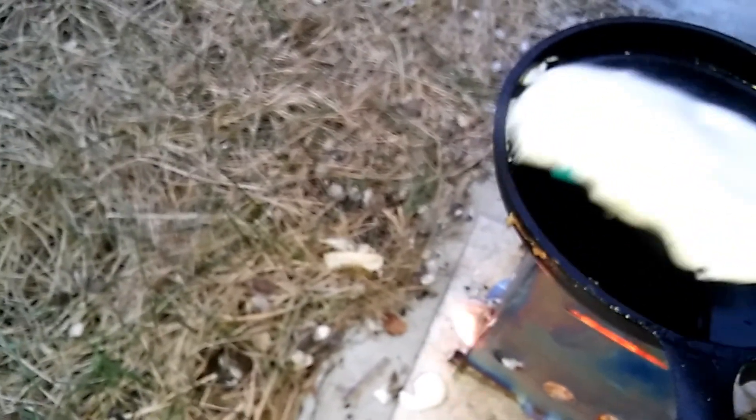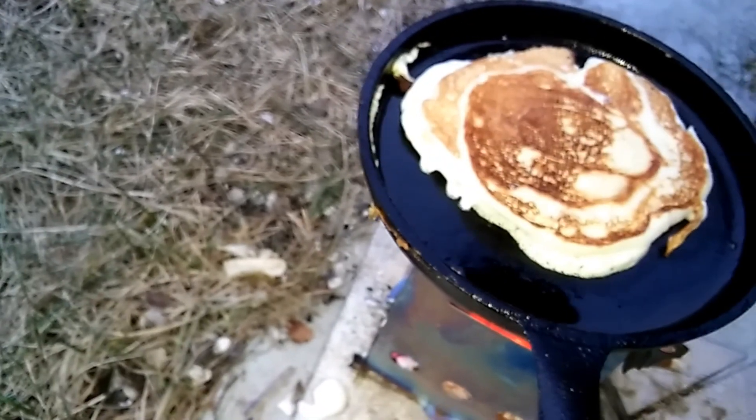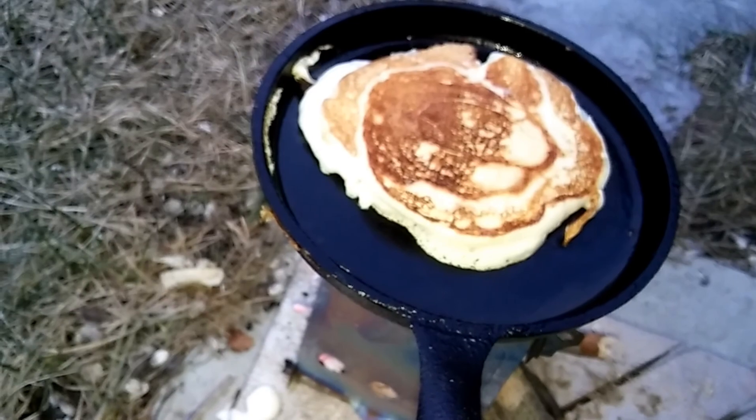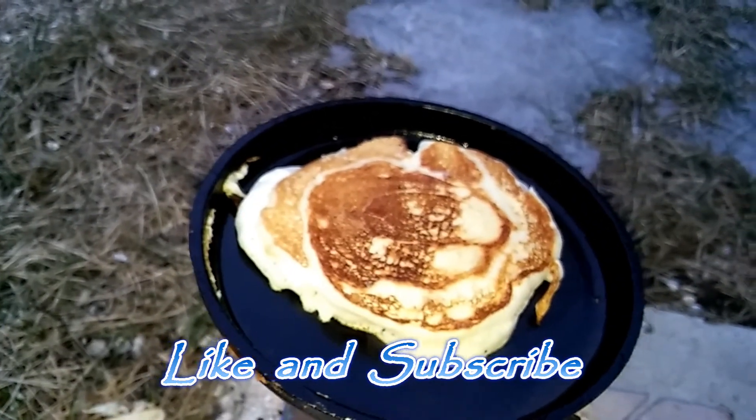Beautiful pan — it cleans up just beautifully. It is a little bit hard to flip these pancakes with a small spatula in the small pan, but we get used to it. Anyways, check it out — first attempt at pancakes! Thanks for watching. Like, subscribe, and check out my other videos.